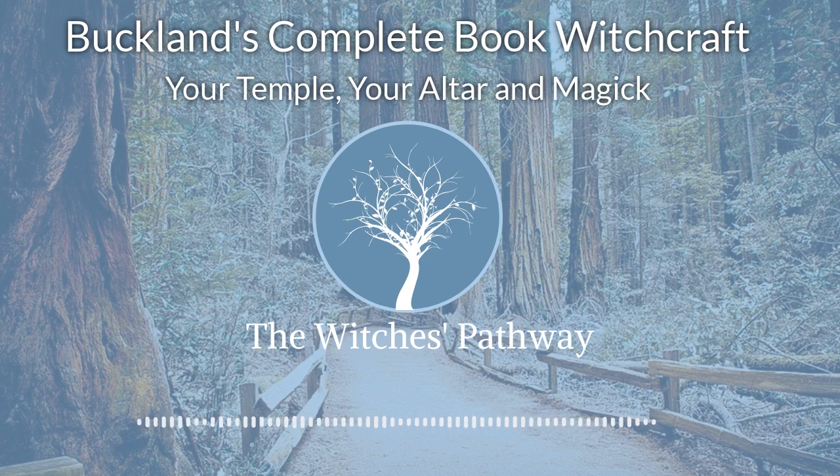When it is decreasing in size, it is waning. Basically, constructive magic for growth is done during the waxing cycle, and magic for destruction is done during the waning cycle.